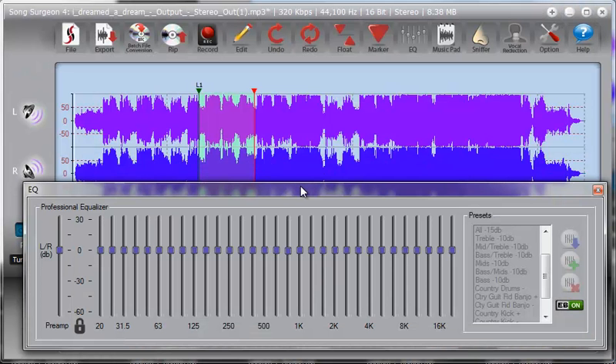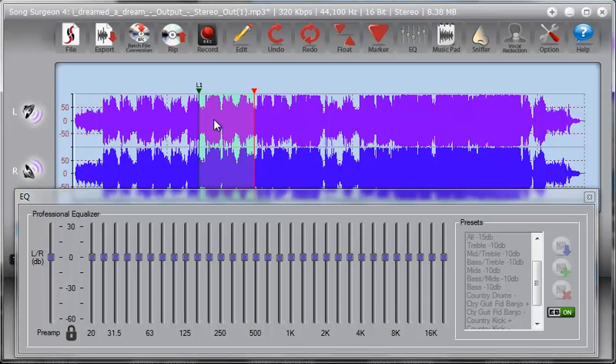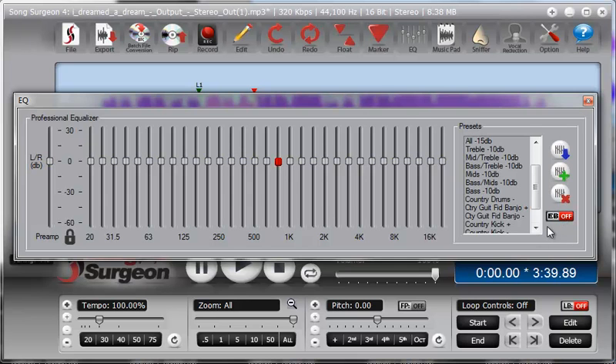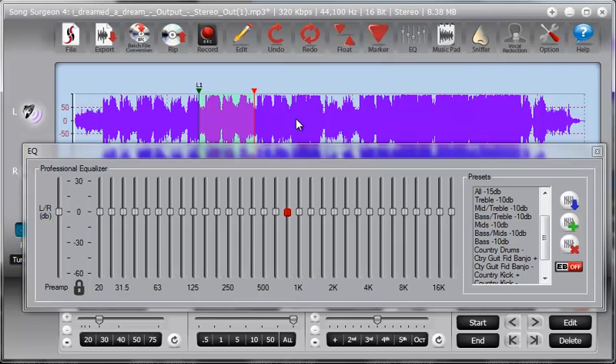Essentially, when the EQ is bypassed or shut off, any EQ that you have applied — either to the entire song or to a specific loop — will be temporarily turned off, and the audio will play as if there is no EQ applied to it. Once you toggle it off, the EQ comes back on and whatever EQ you had applied will affect the song and the loops you have open on screen.